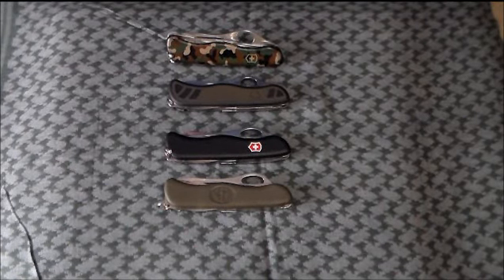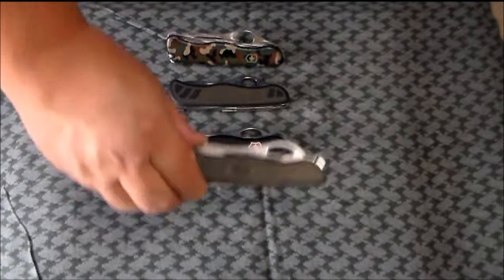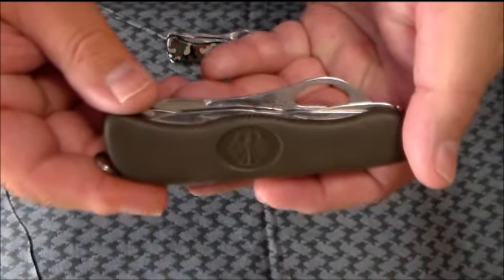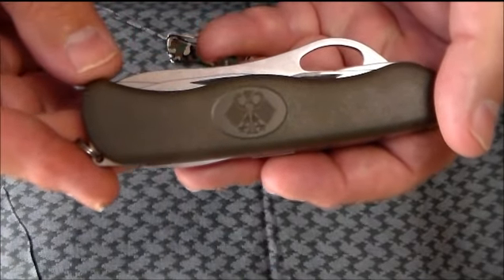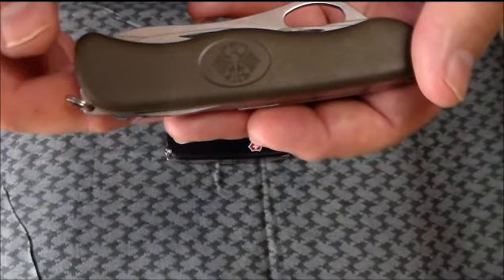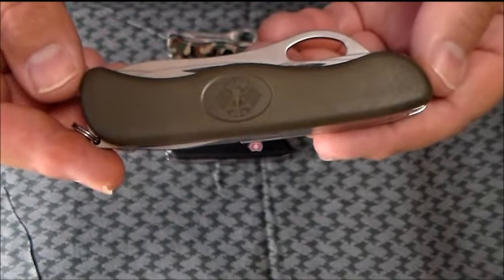Hey YouTube, SackGuy here. I want to talk today about the one-hand trekker. This knife originally came out in the late 90s. When it came out, it was the German Army knife. The German Army issues each one of its soldiers a pocket knife. You can see the emblem here, the German Eagle. They wanted a new knife, they went to Victorinox, and this is the one they decided to go with.